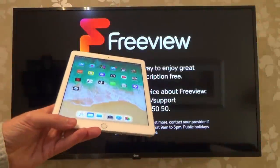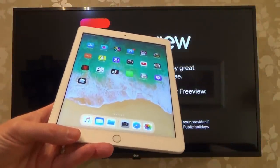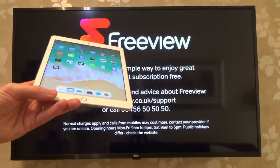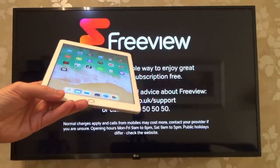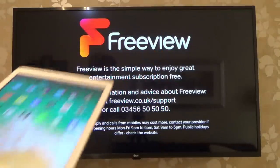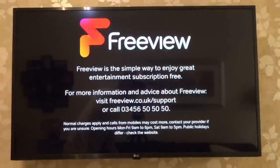Hi, in this video today I'm going to show you how you can mirror your iOS device, such as this iPad, to an LG TV. As of around about 2019, the newer LG TVs do allow you to do AirPlay between iOS and the TV itself, and it works pretty good. So let me show you how to set it up.